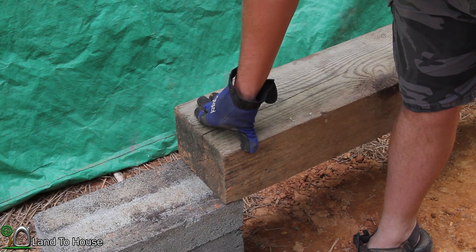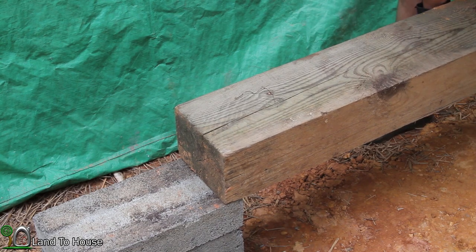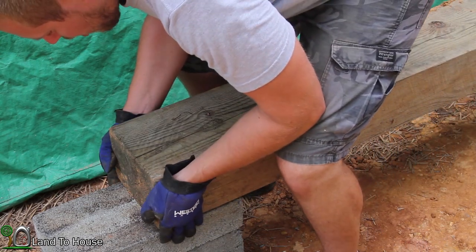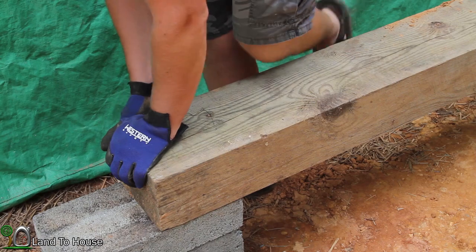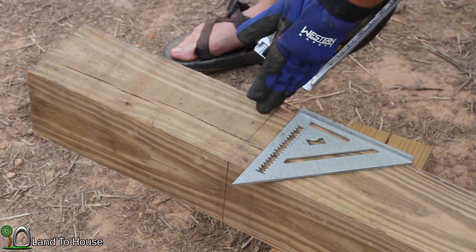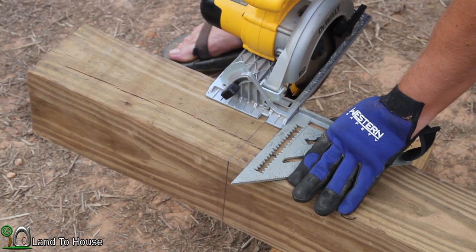On the other end where the wood won't reach all the way to the corner, I'll cut a block of 6x6 to fill that gap and use a 2x6 to anchor it into place — so it'll be roughly half and half on that one. I'm here at the front of the house to cut this 6x6 that's been holding my gravel back. I hope I can cut it on all four sides and then use a saw in the middle to finish it off. I'm cutting this one at 82 and a quarter inches.